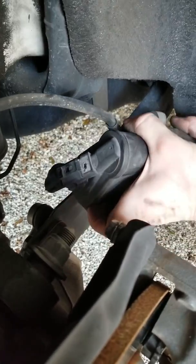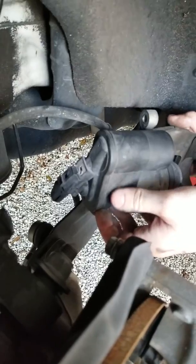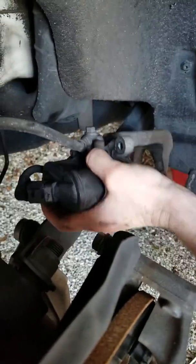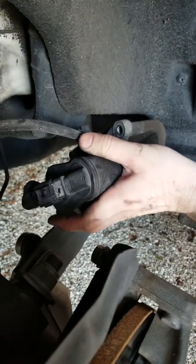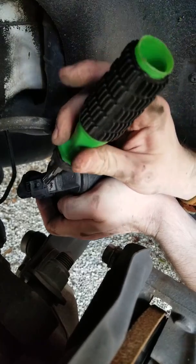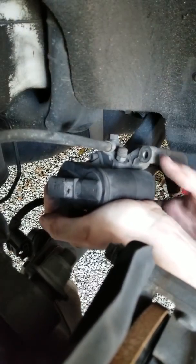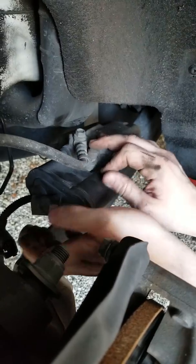The next step is getting the electrical connection off the back of the electronic parking brake motor. I had a really hard time with the other one but I figured out an easy way to do it. This is the connector on the back of the caliper — you're going to want to get a flat head screwdriver and slide it right in here. There's a little tab you have to lift up, then push it off with your thumb and index finger. Once that's off, we'll move to the next part.